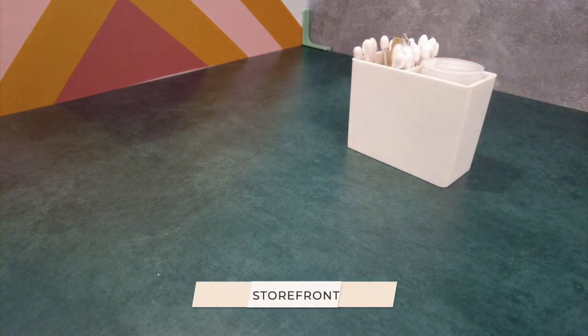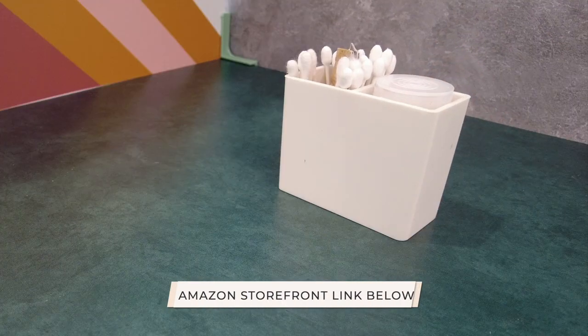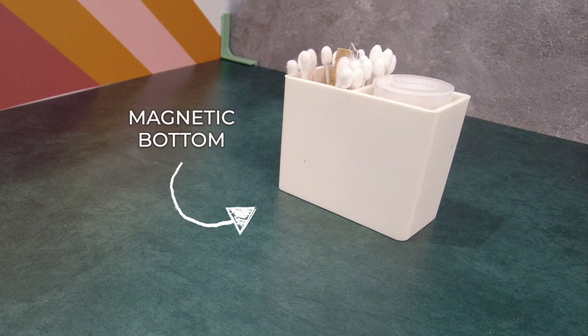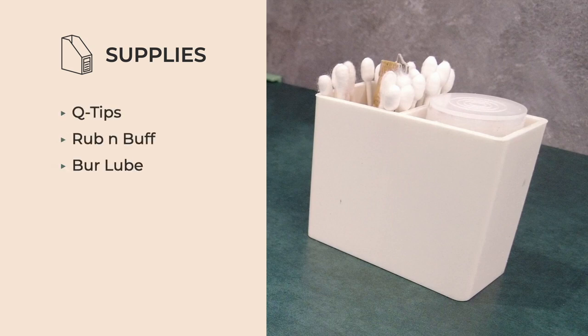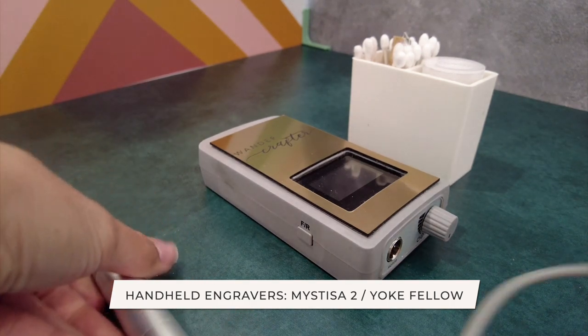Let's talk supplies — everything I'm using today can be found in my Amazon storefront linked in the description below. The main thing I use for organization is this cute little white cubby with a magnetic bottom that you can stick onto a bigger wooden panel to keep everything organized. It holds my Q-tips, my rub and buff, my burl lube, pens, pencils, and anything to sketch during my event. The machine I'm using today is called the Mestiza 2, but I also have another one called the Yelpfellow, which is on my Amazon storefront.